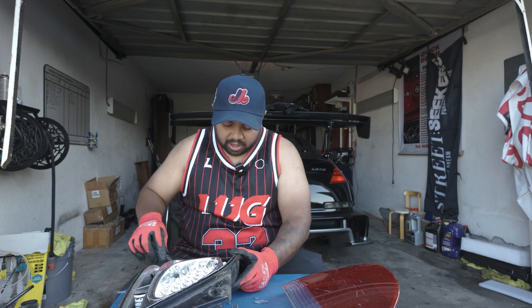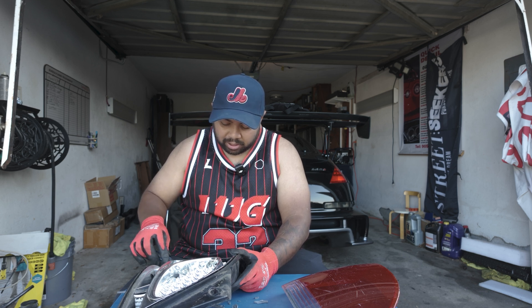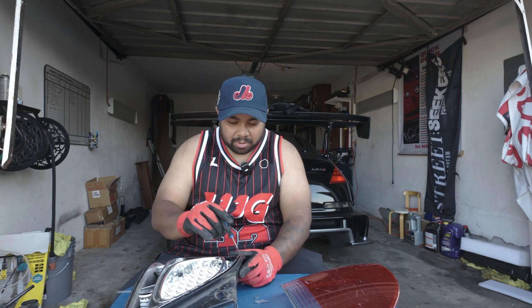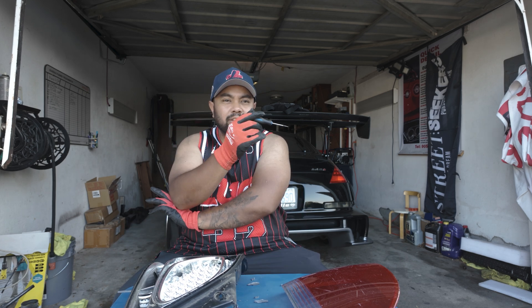I'll probably drive the Lexus just till like the end of October so I can understand what I need to get replaced or what kind of work needs to get done during the winter — suspension wise, definitely want to do the arms and stuff like that to make sure they're solid for next year. Worst thing is you don't want a ball joint breaking on you in the middle of the road.